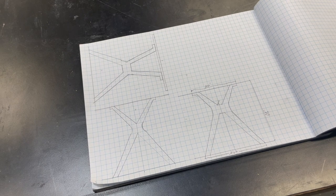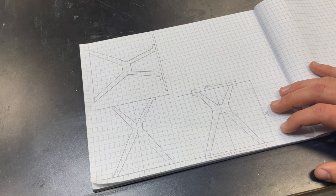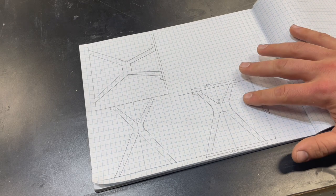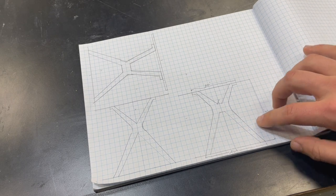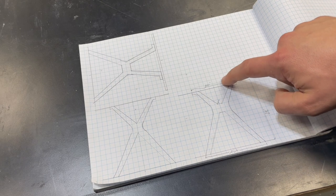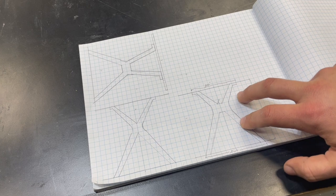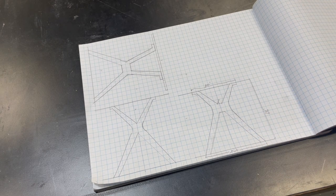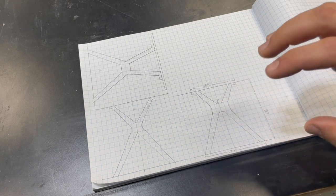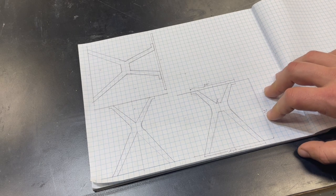Now that we know what the top looks like, let's go ahead and start figuring this base out. The customer and I decided on a four-legged mid-century modern look. After playing around with some dimensions, tapers, angles, and heights, I finally landed on this design: 24 inches wide at the base, 20 inches wide at the top, 28 inches overall height. Four legs, so there'll be a T-intersection. It's going to be 8-quarter red oak to match the top. Now that we know all the sizes and everything is drawn to scale, I'm going to draw it out on plywood and cut our template so we can make these four legs.